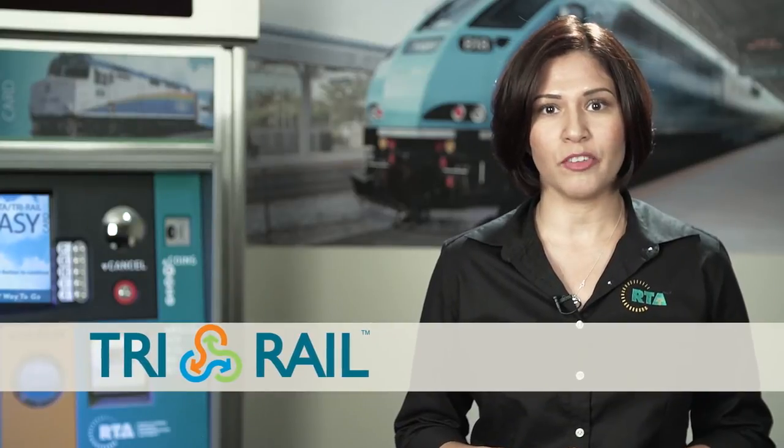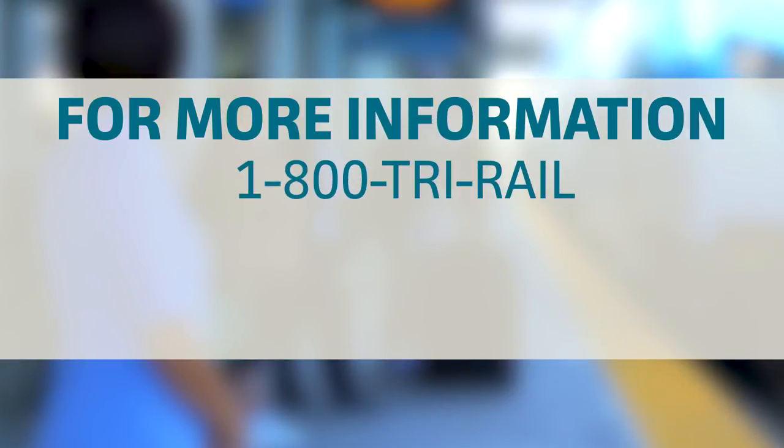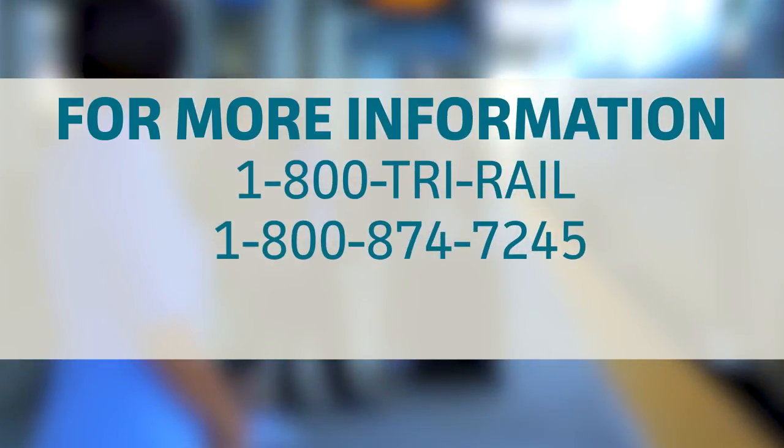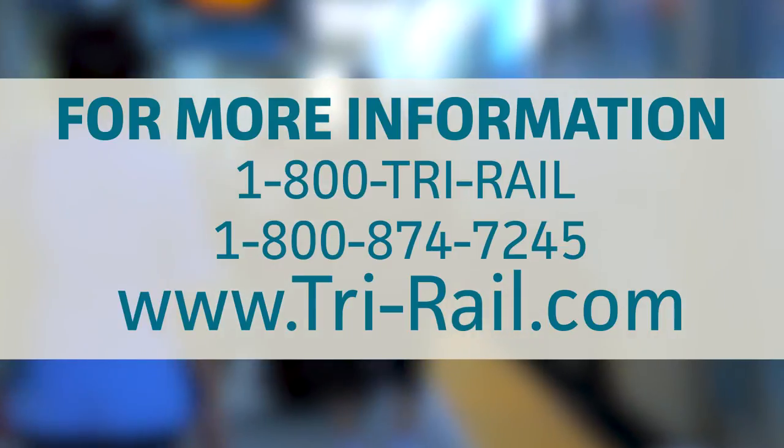Remember, one-way and round-trip passes or tickets are only valid on the same date of purchase. For more information, please call 1-800-TRI-RAIL — that's 1-800-874-7245 — or register online at tri-rail.com.